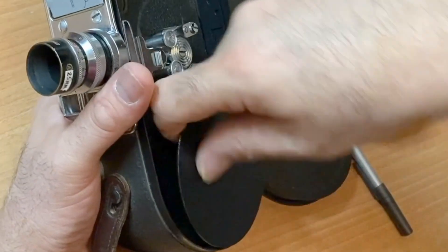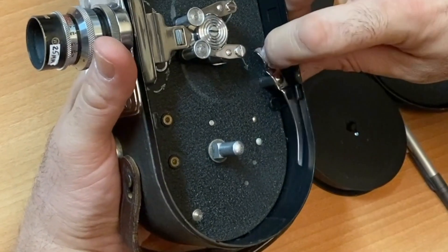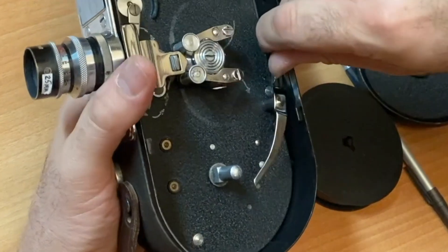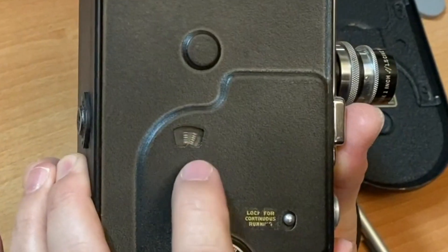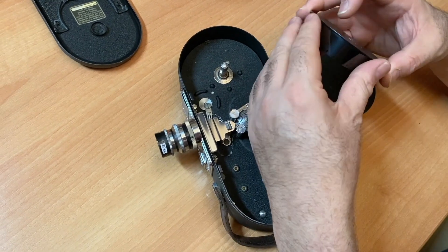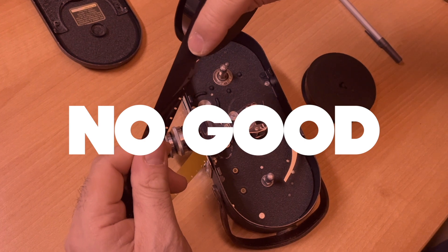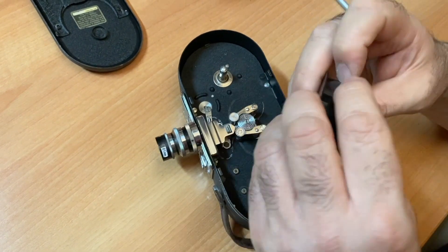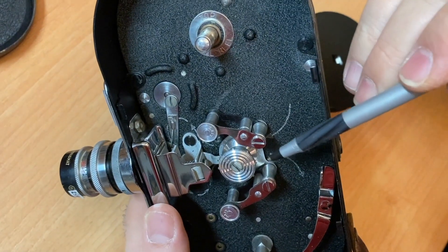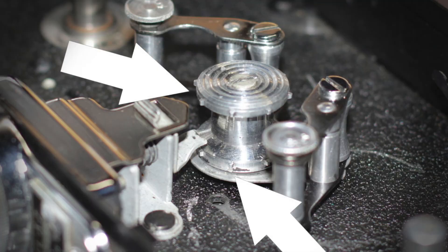This is your take-up reel. This lever simply sits on your film as it's being wound to the take-up roll. Modern film that you buy is single perforated — and you cannot use single perf film in this camera. That's a very important thing to know. As you can see, there are two sets of teeth because this camera is only for double perforated film.